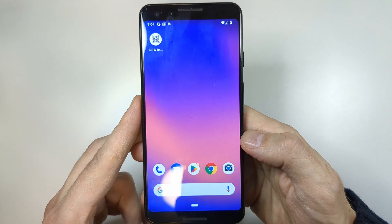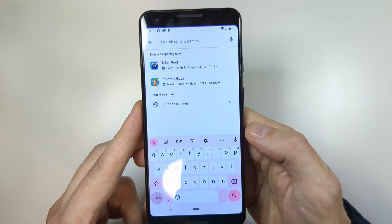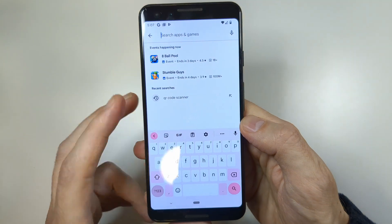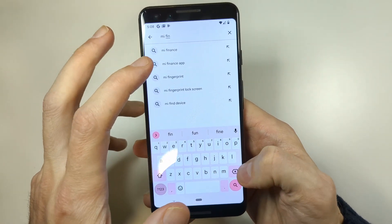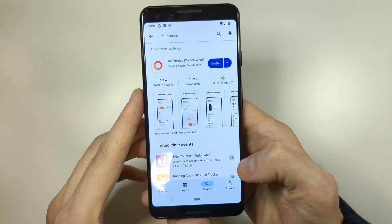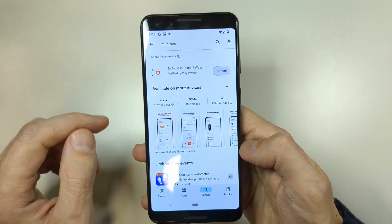That's one way to install the app. If that doesn't work, you can go to your app store and search for 'Me Fitness' — you can find it there directly. This is how the app looks. Once you find it, tap on Install.